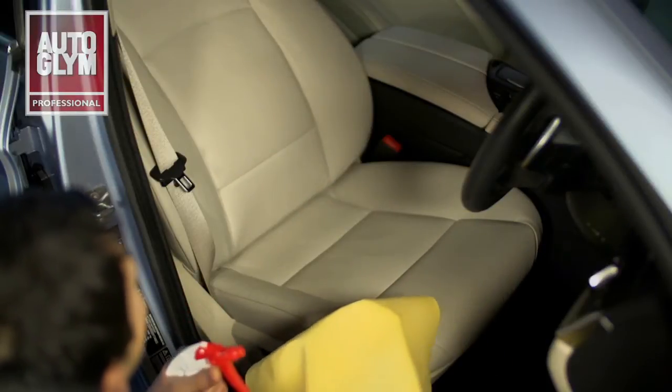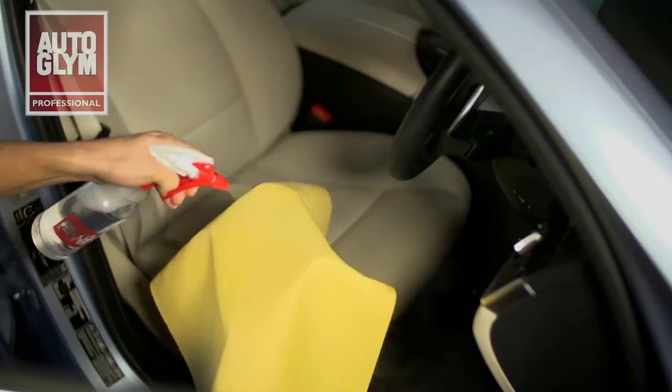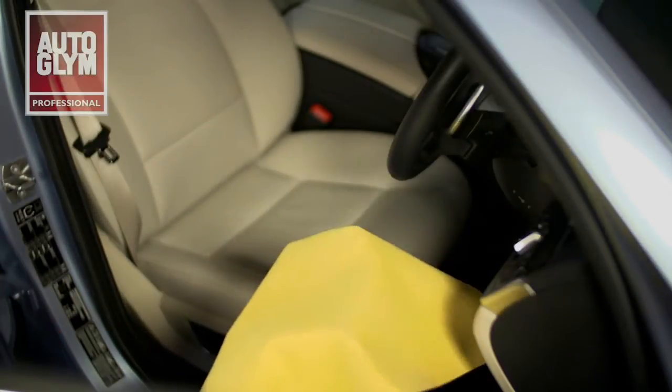Autoglym's interior cleaner is safe to use on all interior surfaces including leather. Only a small amount of interior cleaner is required and this should be sprayed directly onto a clean damp cloth or a chamois.